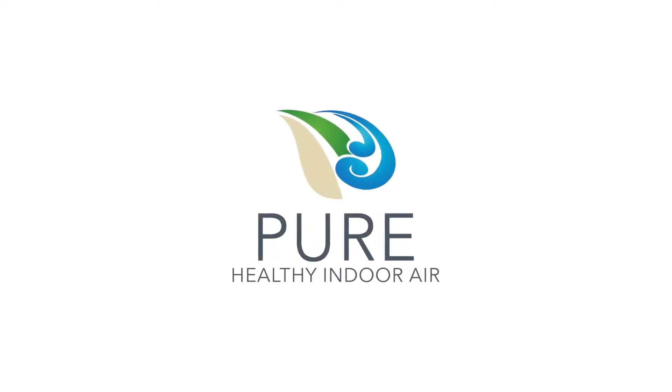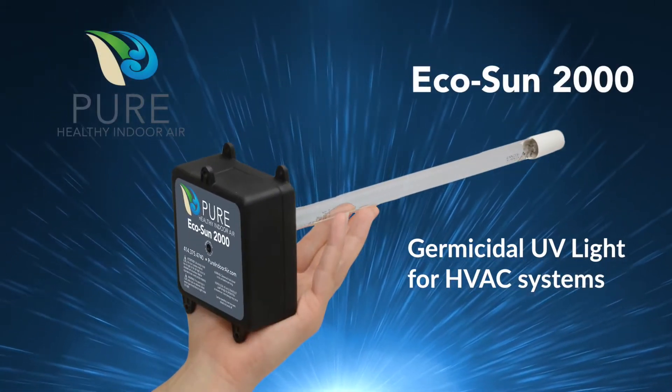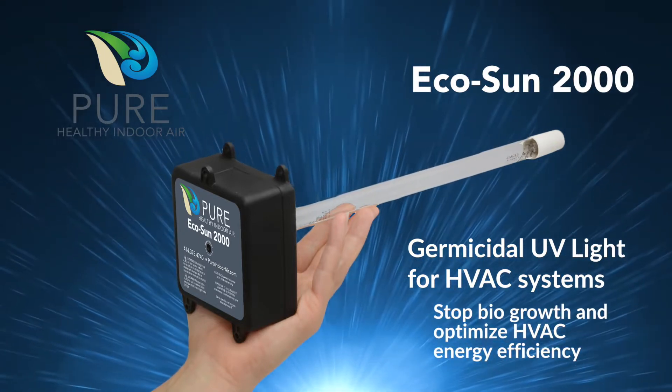Enjoy fresher, more allergen-free air with EcoSun 2000. The EcoSun 2000 UV Disinfection System for HVAC is a revolutionary way to keep HVAC components free of mold and other microorganisms.